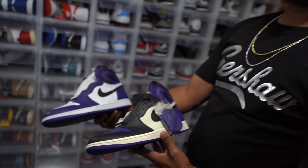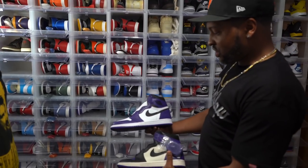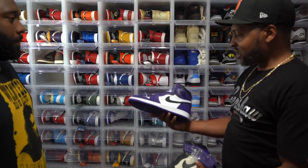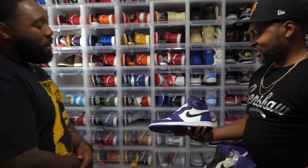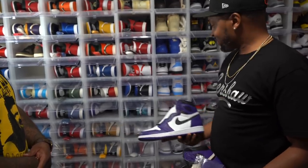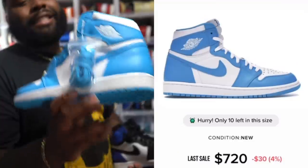So you got the 2.0s, and here are the 1.0s — which one are you rocking with more, 1.0s or 2.0s? I call it a tie. Let us know in the comments — 1.0s or 2.0s for the Core Purples. I feel like you can't go wrong with either one. This one — I can't wait for the weather to change so I can throw on my Unbreakable hoodie and rock with these. Oh yeah, the hoodie will go with that perfectly.